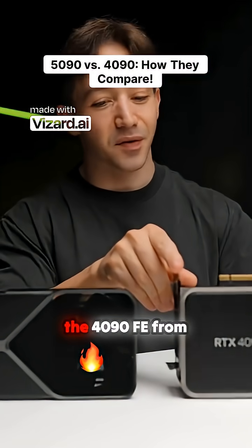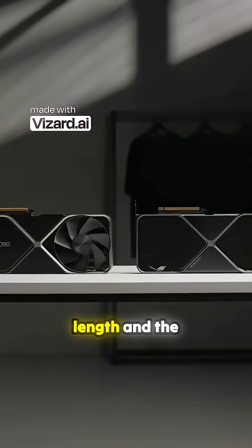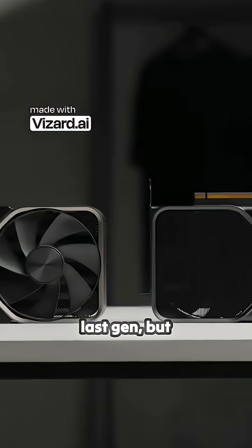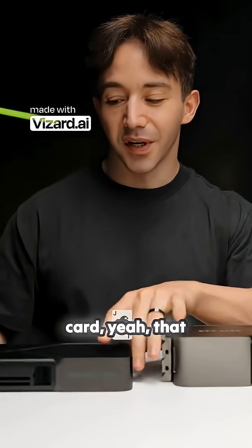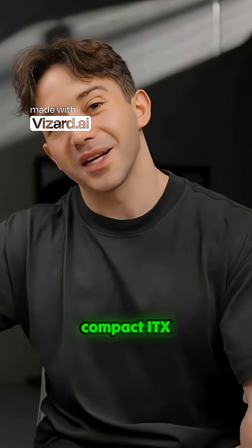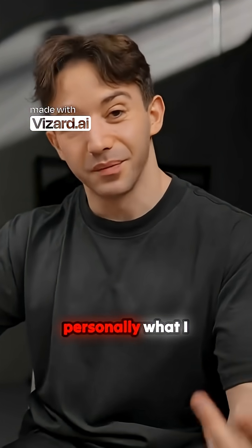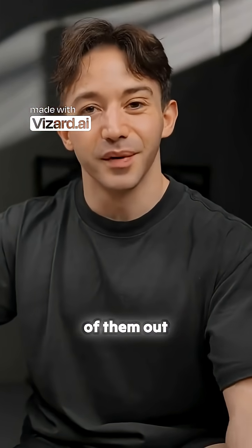Here it is next to the 4090 FE from the last generation. Really not much difference in terms of the length and the height versus the last gen, but man, the thickness difference — the fact that this is now a two-slot card — that does make things quite interesting. Very interesting actually when it comes to compact ITX builds, which is personally what I prefer to build in. This thing will fit in almost all of them out there.